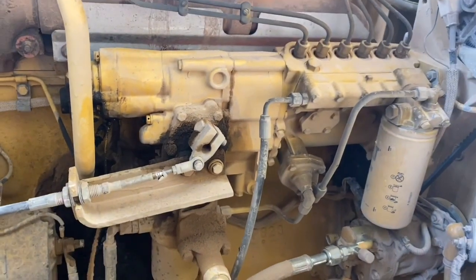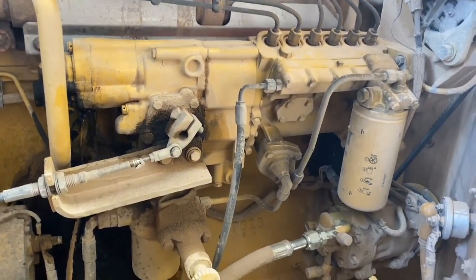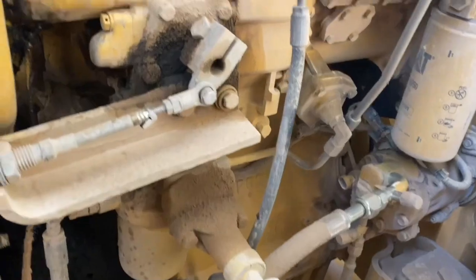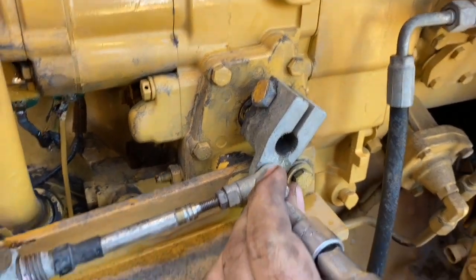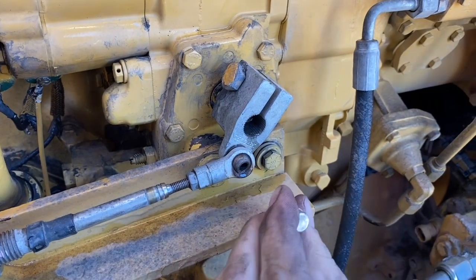In this video we're going to be repairing the oil leak around the throttle shaft. This engine is a 3306 and this is a mechanical fuel pump. It's quite a common oil leak and it's quite an easy fix.